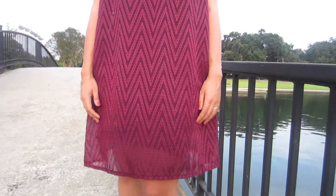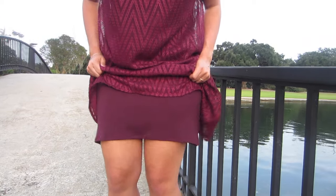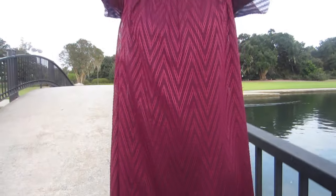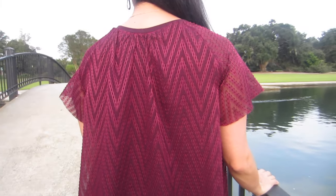This dress is deceptively so comfortable. The underlay is really form-fitting, which feels like everything is being held in all the right places, and the overlay just floats away from the body, creating a beautiful illusion and a gorgeous dress.